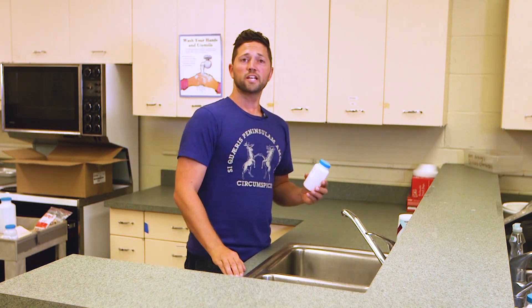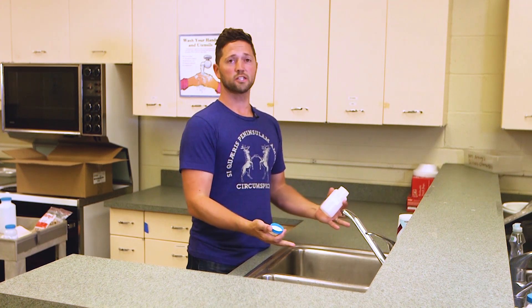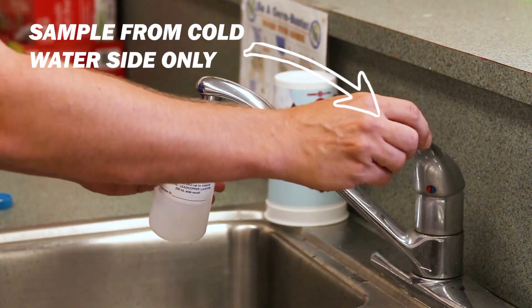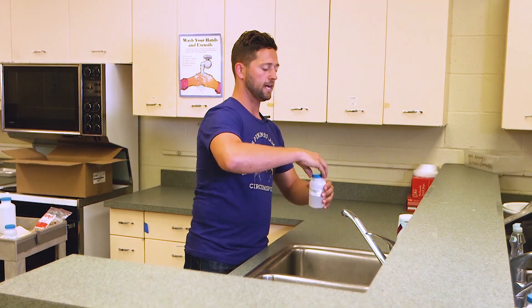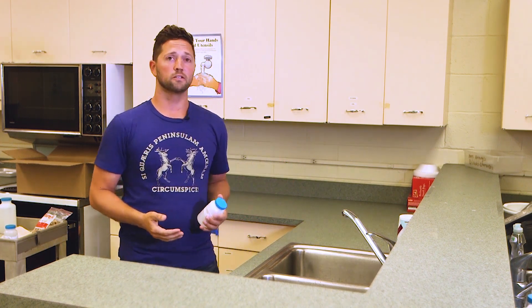Here at this next location, we're going to collect the sample similarly to how we collected the first one at the water cooler. However, we have a kitchen sink, so we've got to make sure we collect only the cold water side. We're going to fill it up to the neck again, cap it securely, put the paperwork with it, and now let's move on to do some more sampling.